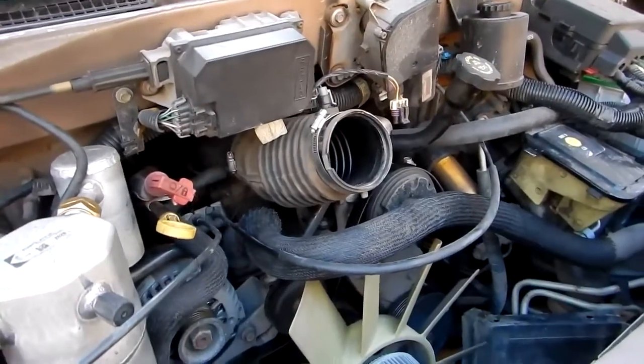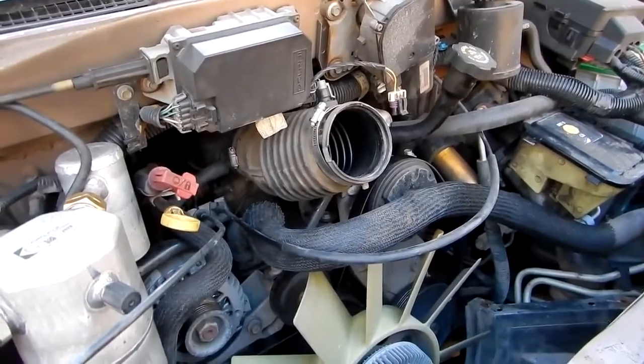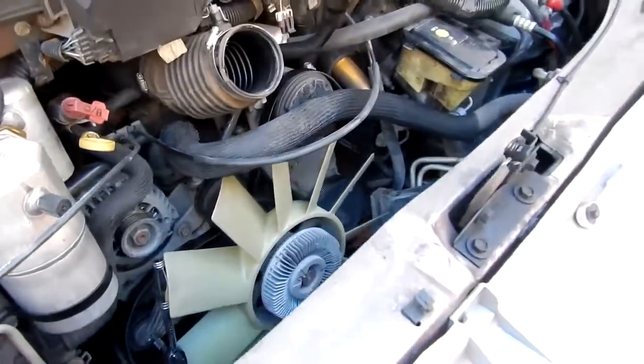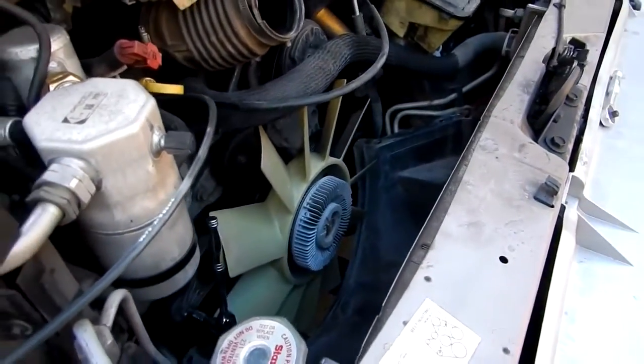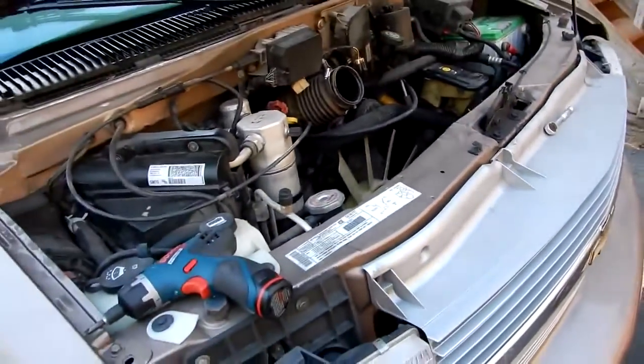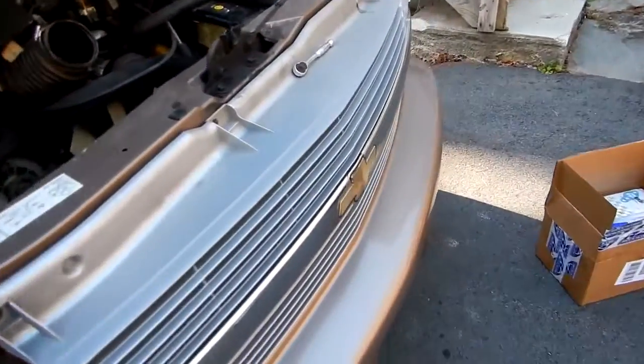You don't want to be stranded on the side of the road because a bearing went when it could have been a $30 fix — you're going to end up paying $200 for towing and $500 for labor. So always good to check this stuff. Anyway, that's the update on the Chevy Astro.